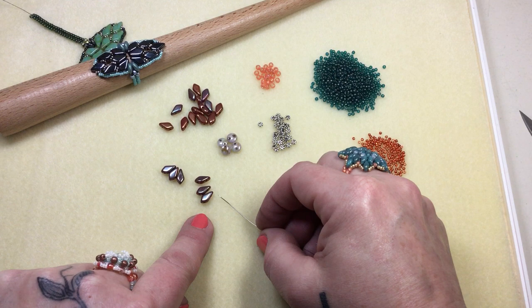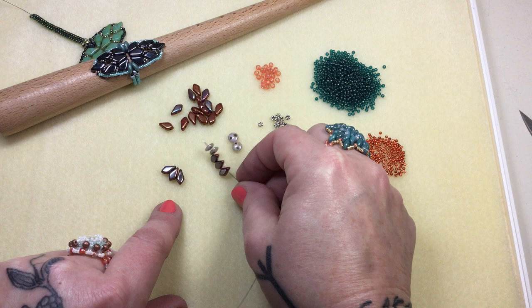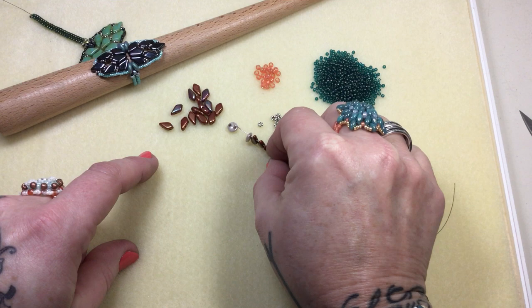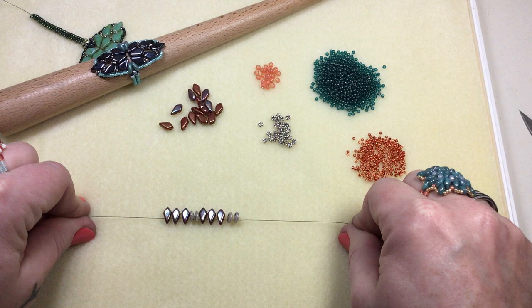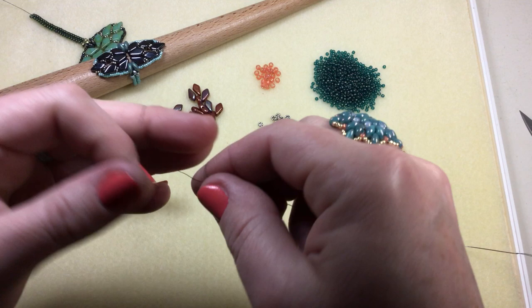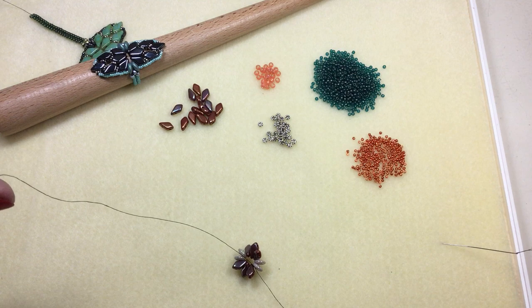My kite beads have two different colors — I'm going to stick to one color on one side. I'm going to pick up three from the upper holes at the skinnier end: three kite beads, then two lentils, then three more kite beads and two more lentils. This is what the pattern should look like. You'll drop them down, leave a small tail, and tie a knot so it catches. Wrap it around your fingers and pull really tight.